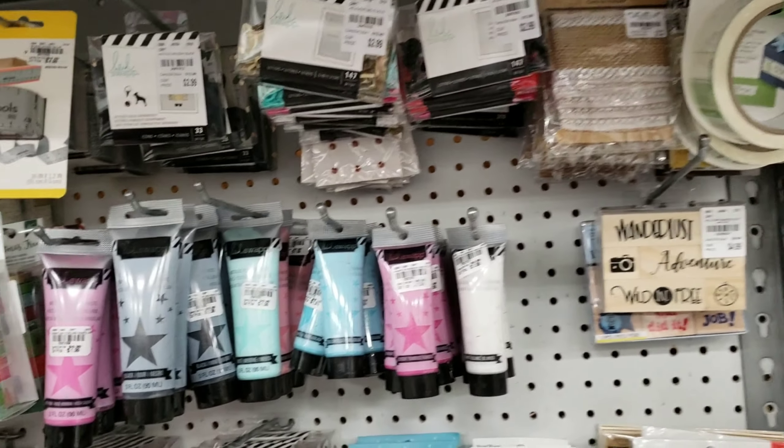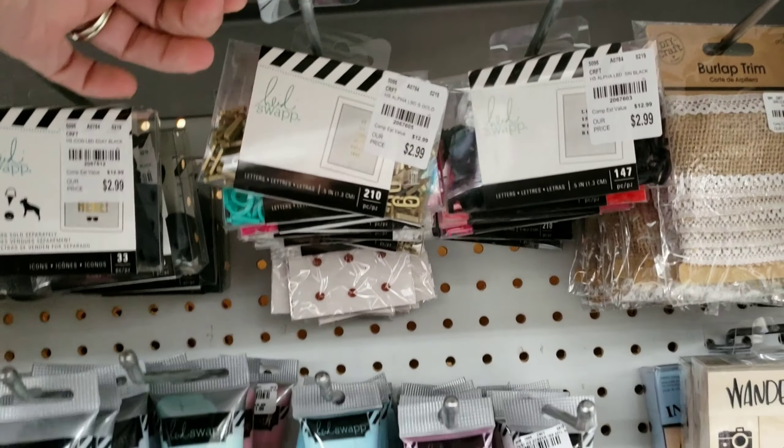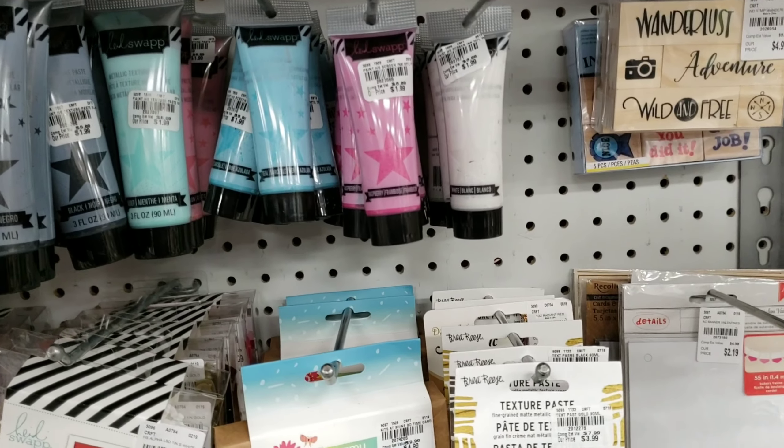Tuesday Morning craft aisles are usually a little bit messy. There are usually more than one item stuck on the hangers, so I'll try to show you as much as I can.